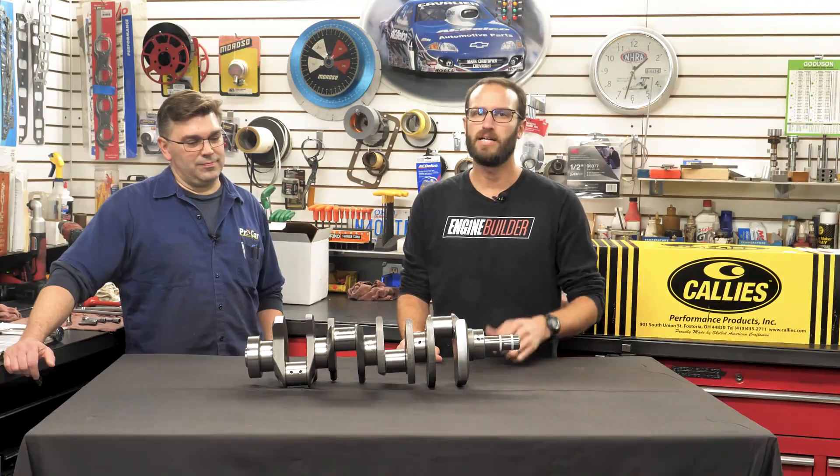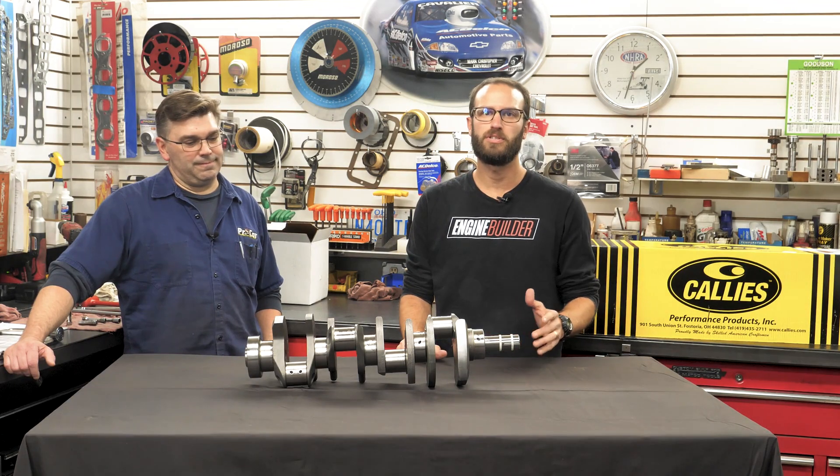In my position, I get to speak with engine builders and machinists every day, and when it comes to crankshaft choices, you have a number of good options. I can tell you more engine builders are using Calies cranks than not. And who can blame them? Calies makes a great product for a number of engine platforms and applications.